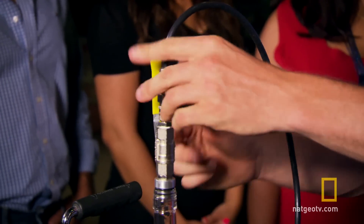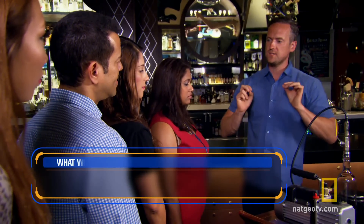We're going to put this on top of here and turn on this vacuum pump. It's going to start sucking air out of that bottle. So what I want to know is: what is going to happen?